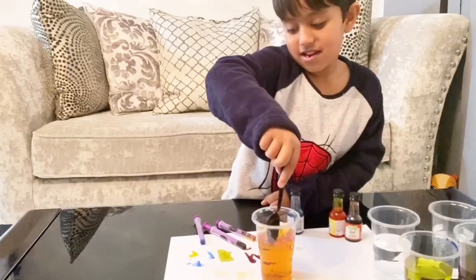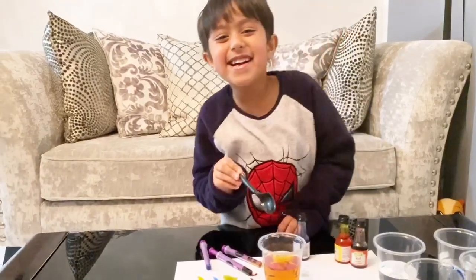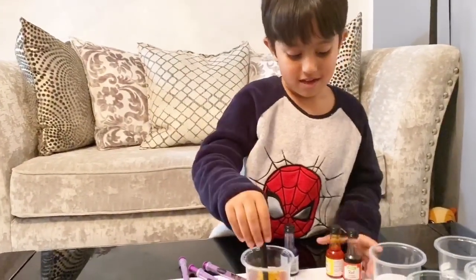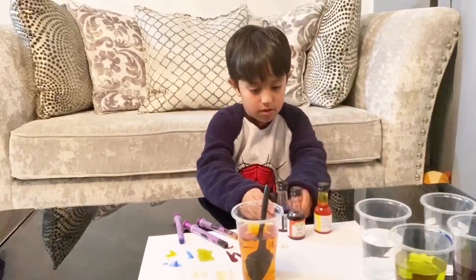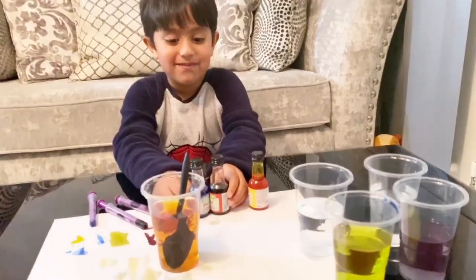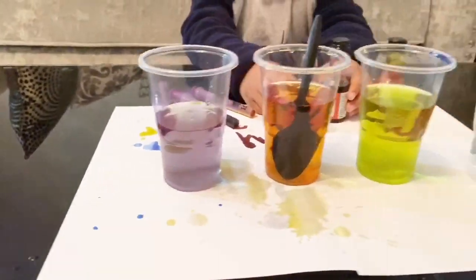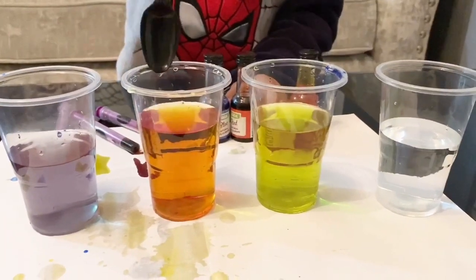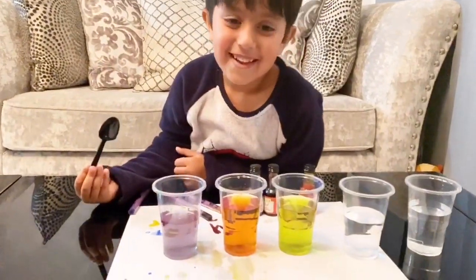So tell us again the theory of this primary color — how to make the other colors. Yes, hello Zayan, tell us what are you doing, how are you making all these different colors? By mixing — mixing red and yellow to orange, and red and blue to purple. Okay, so let's look at your results. You made three colors: light purple or violet, orange, and green — you are right, that is green!